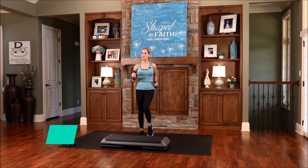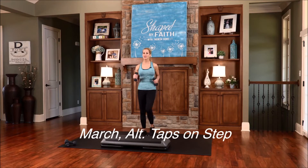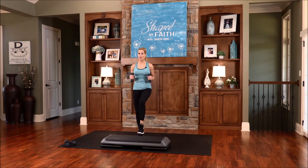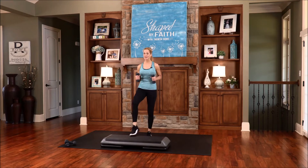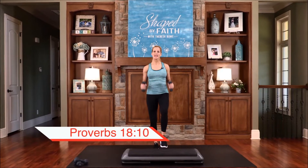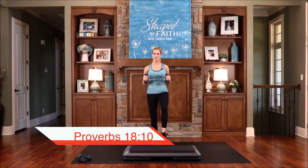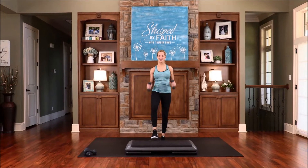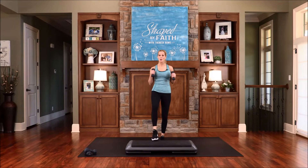Go ahead and march in place. Breathe deep from your diaphragm, inhaling and exhaling. Let's tap on the step just to get used to it — just bring your feet out there, little taps. Add those arms if you want. The character of God is a tower of strength. His character is a tower of strength. Keep tapping, we're almost ready to go up on the step.